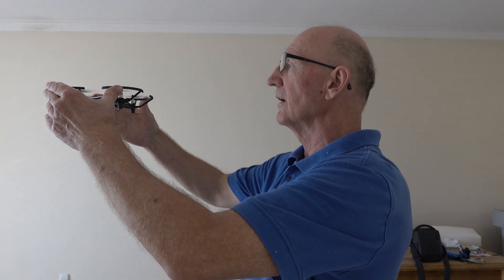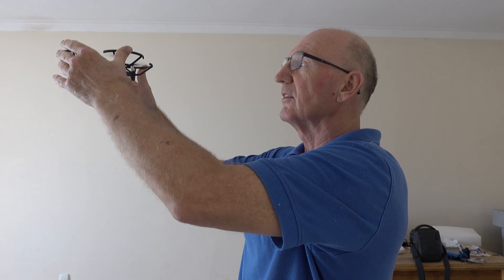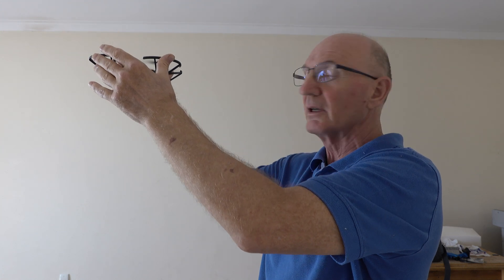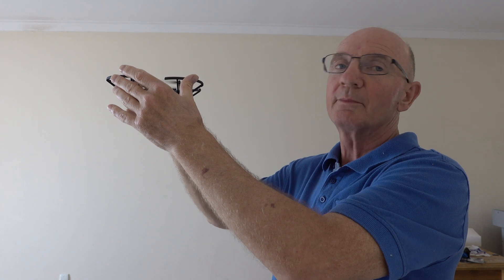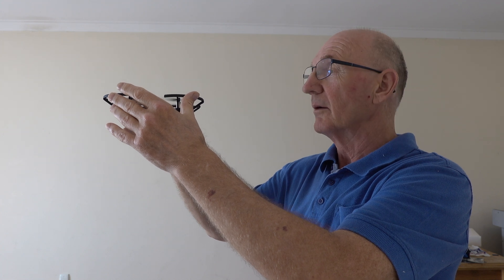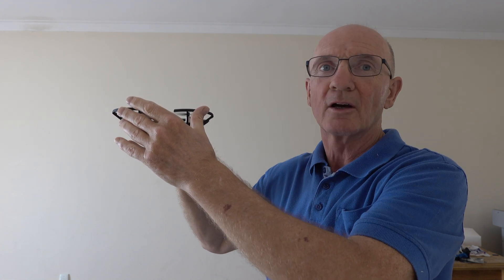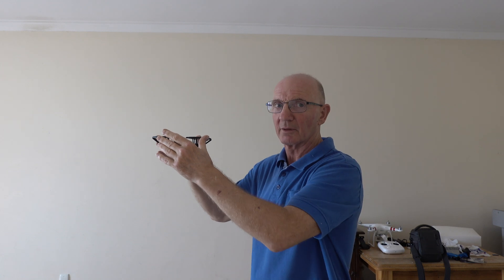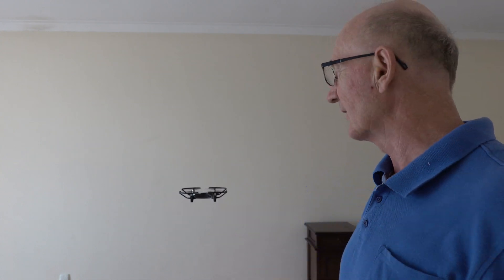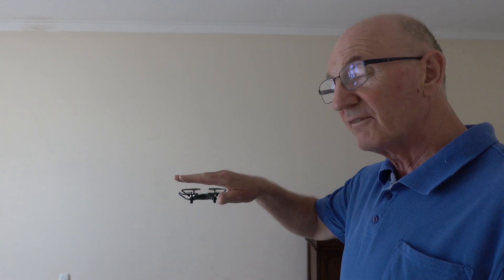If I ever grab the drone and raise it slowly, you'll hear the motors drop. And that's because it thinks it's landed — it's checked the pressure below and thought, okay, the pressure below has dropped, I don't need to rev up my motors to keep airborne. So it goes into a semi-comatose state. If I drop it, it will rev up again. And up it comes. That's what the barometer does, which is an enormous asset for keeping steady in the air vertically and for when it lands.